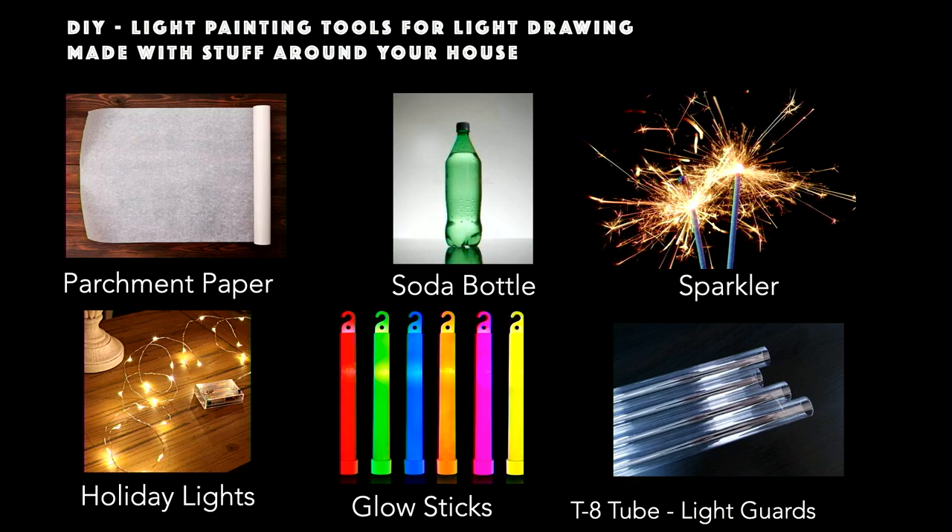Now we're going to move into light drawing, and this is my favorite. You can all start light drawing today with tools you already have. By taking a piece of parchment paper, rolling it together, and sticking a flashlight in it, you have an instant light painting wand. A soda bottle with a flashlight is another tool. Sparklers, holiday lights, glow sticks — these are all tools you have at home. All you really do is set your camera up on a tripod and dance in front of your lens.